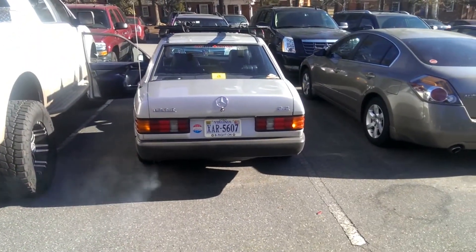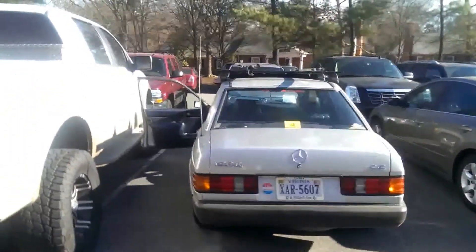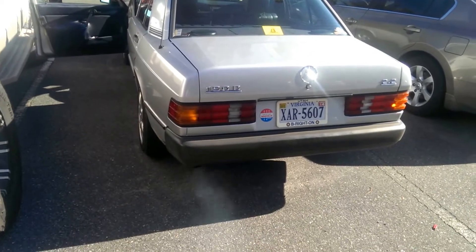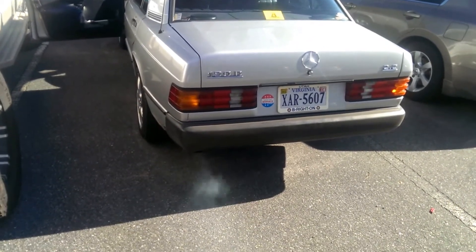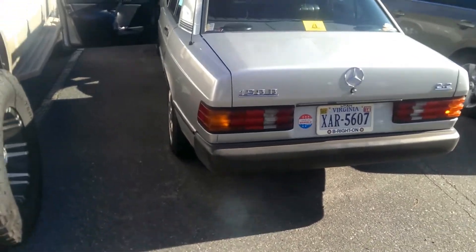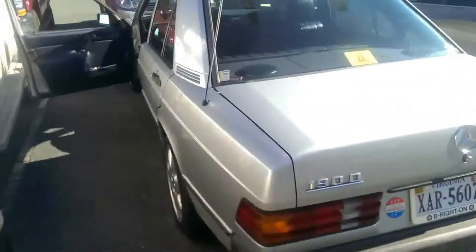I think it makes the people in the parking lot very happy. It'll do this for, I don't know, 20, 30 seconds or so usually. But then as the engine smooths out, it stops making a ton of smoke.